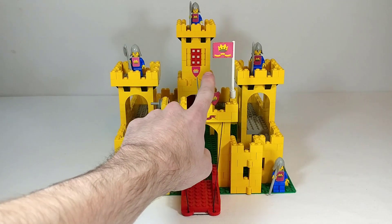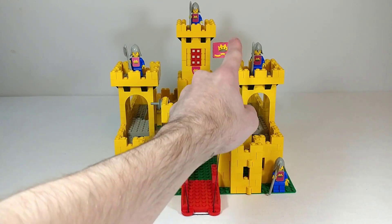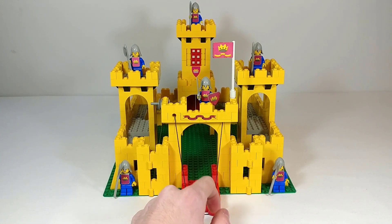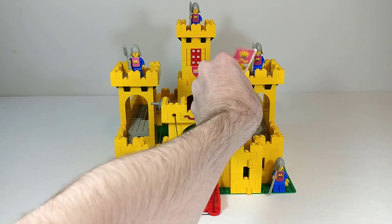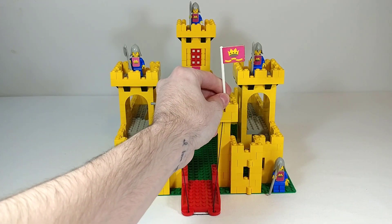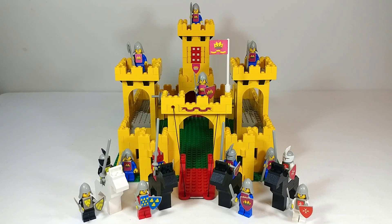One last thing I forgot to mention is this flag piece — it's the same flagpole piece we saw in the knights tournament set, although in white this time, and it has different stickers on it, with the same sticker on both sides.